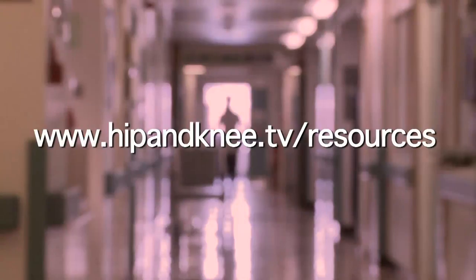You can find more information about having an arthroscopy at Hampshire Hospitals NHS Foundation Trust in the resources section of this website.